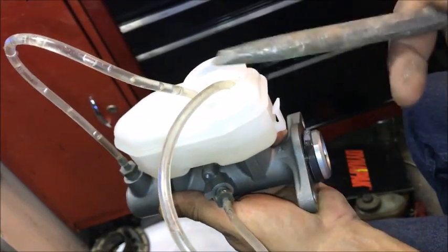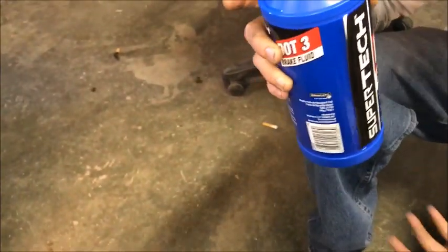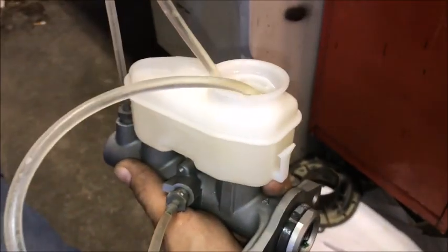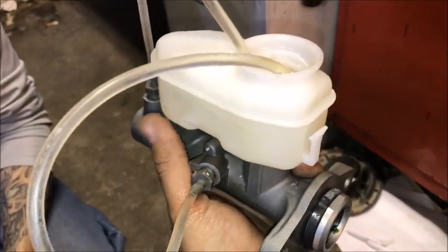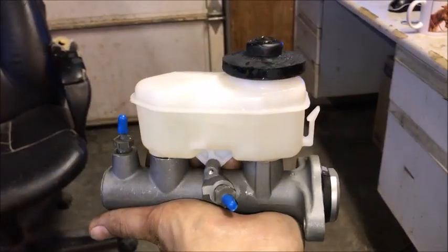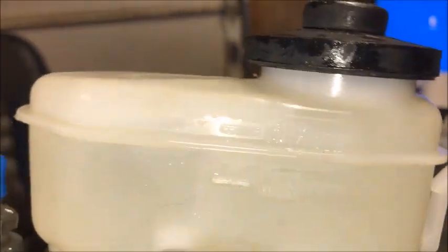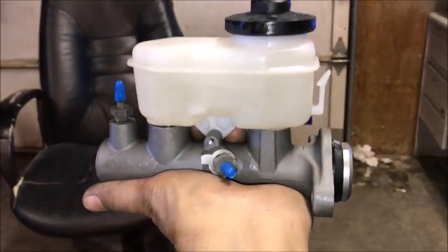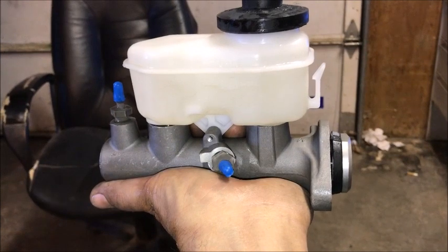We're done bench bleeding. We used about an eighth of a bottle to fill the reservoir, so the master cylinder itself is holding at least that much fluid, maybe a little more. We'll put the black cap on top, the two blue caps on the sides. The reservoir is just at the max level, which is good because there will be a little extra volume when we reconnect the lines.